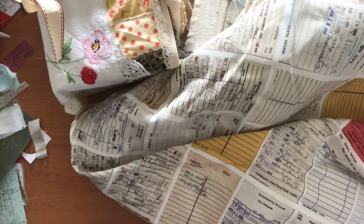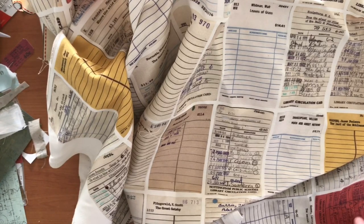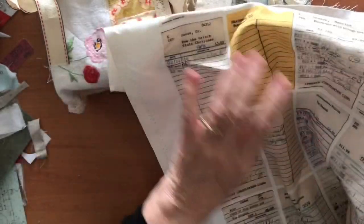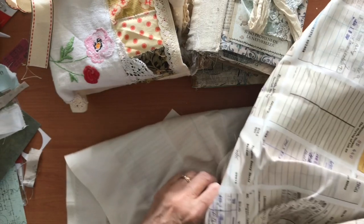Hi everyone, welcome back, it's Deborah and today I'm just going to go through a few random things. First of all, I had questions about this fabric - this is the library card fabric. I was asked where I got it from and the answer is I really do not remember. I've had it for a while, but if you Google 'library card fabric' hopefully something like this will come up, which is why I'm showing you a bit more of it. I think the yellow one is probably a good one to look for.